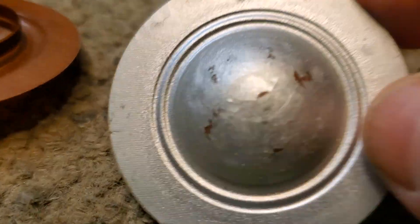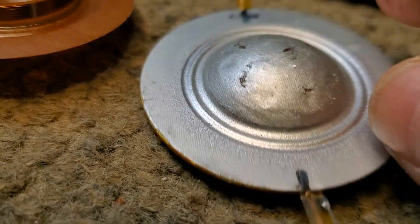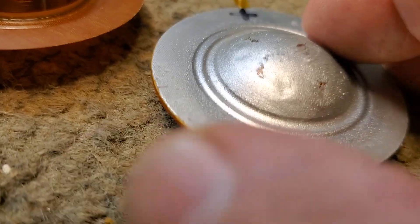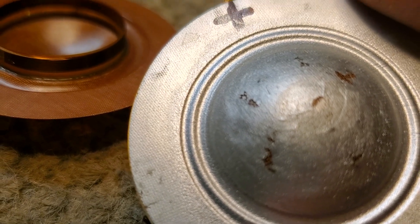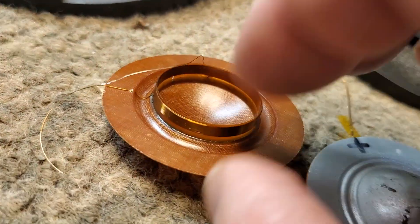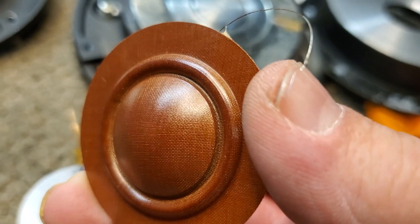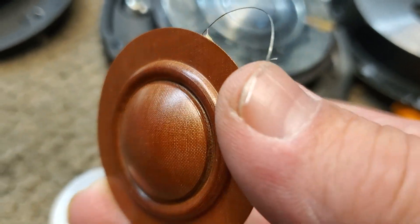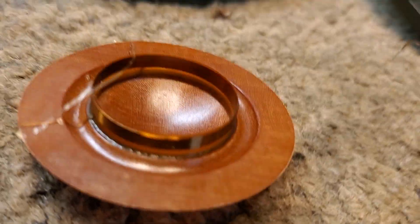There's also some differences on the suspension. It has a double concave suspension. This one has a single concave, much larger roll molded into the phenolic.